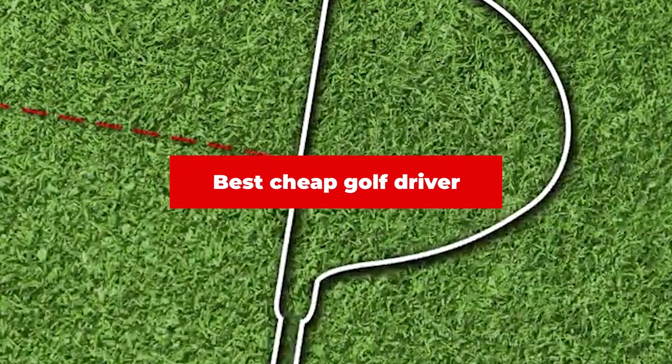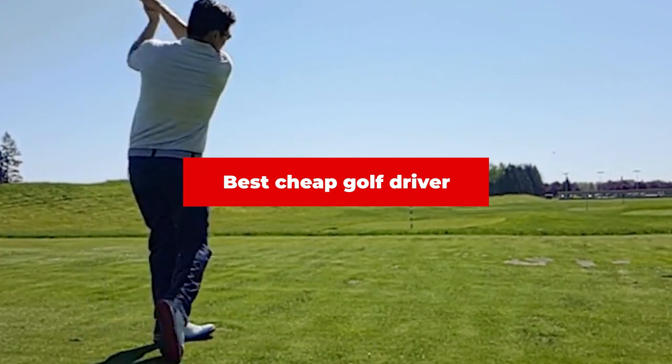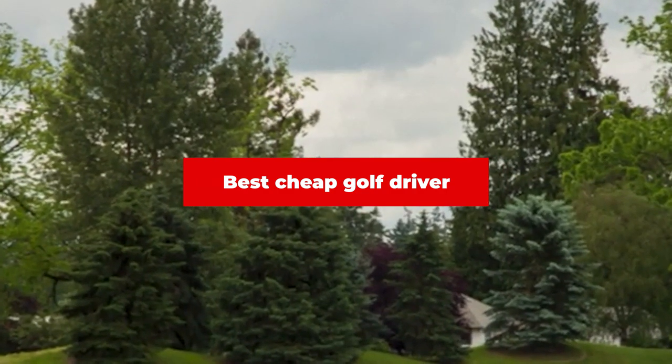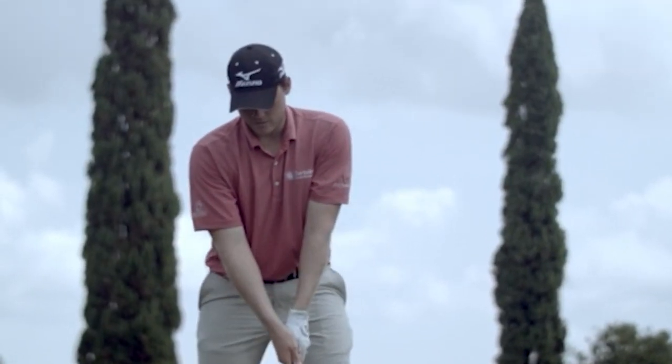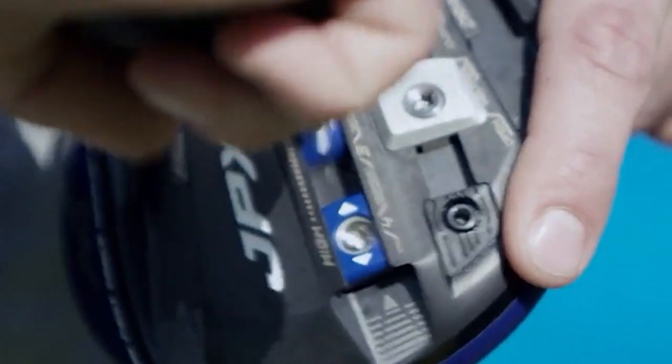If you're looking for the best cheap golf driver, here's a list you must see. We made this list based on our personal preference and sorted it based on their features, prices, quality, durability, and reputation of the manufacturers and customer feedback. We've included options for every type of customer. So let's get started.